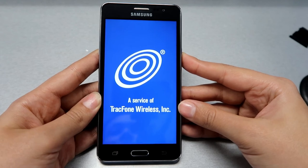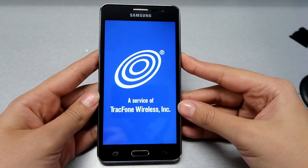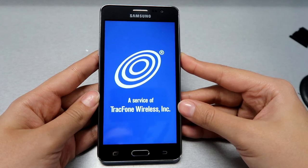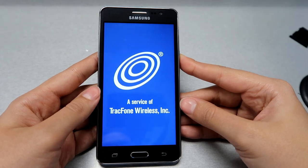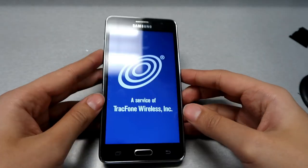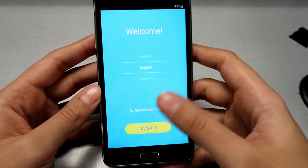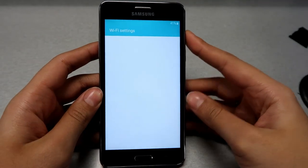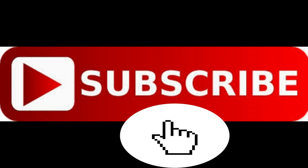While the phone is reformatting, you don't have to do anything — just make sure your phone is charged, because we don't want it to turn off in the middle of the process. If you like the video, please give a thumbs up and subscribe. It encourages us to deliver the best we can. Thank you and see you soon!